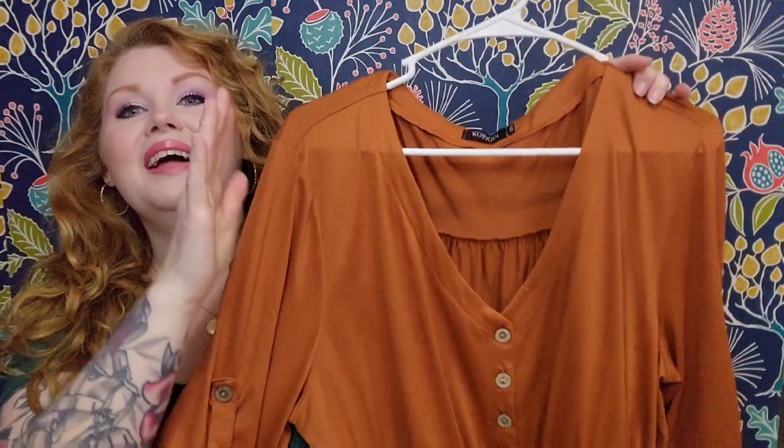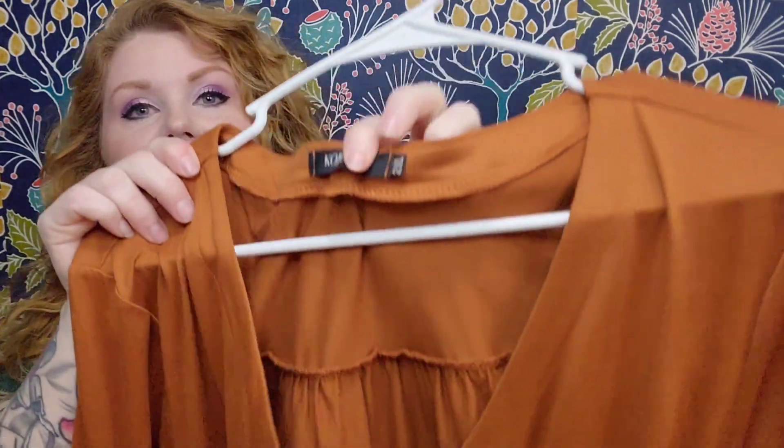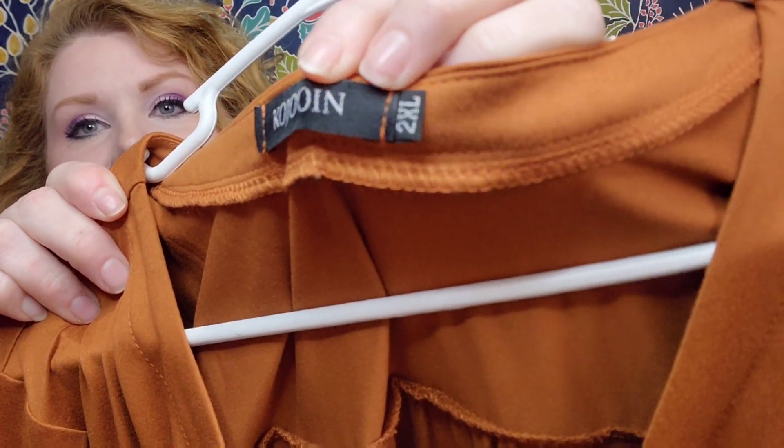The first piece we're going to talk about is this really cute caramel roll sleeve dress. I did feature a dress in the same color in my last Kojuin haul, and I do have two in this haul in the same color — just different dresses. Here it is. I love this style dress with the little drawstring waist. I just think they're so pretty, especially going into spring and summer. For this one, I have a 2XL.